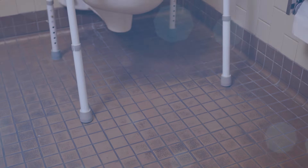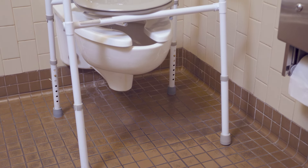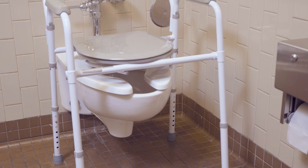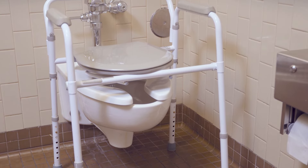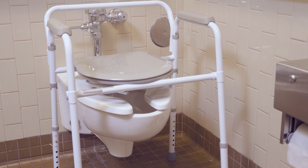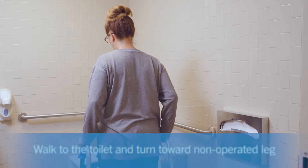After posterior hip surgery, you will likely require a toilet seat riser or bedside commode to protect your hip from bending past 90 degrees when sitting on the toilet. A standard toilet is used in this video, but the steps also apply if you have a commode or toilet seat riser. Walk toward the toilet.